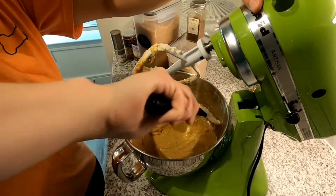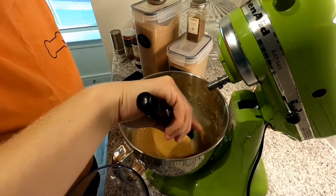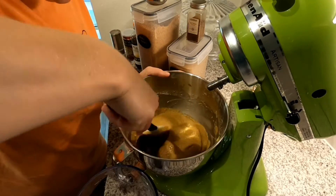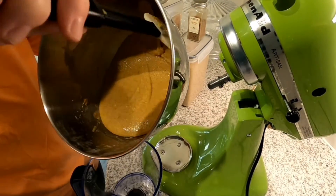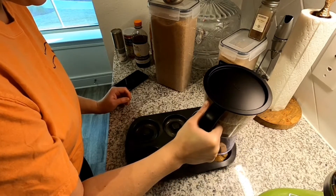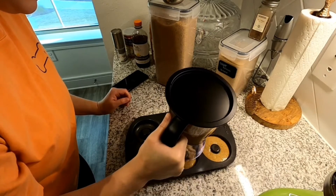So it says to use a piping bag to put this in the donut things, but I actually have this little batter dispenser that opens for pancakes and stuff, so I think I'm going to use that instead. I've used it for cupcake batter before and it worked out fine, so I think that will be all set. It works really well and it's not as messy as a piping bag.